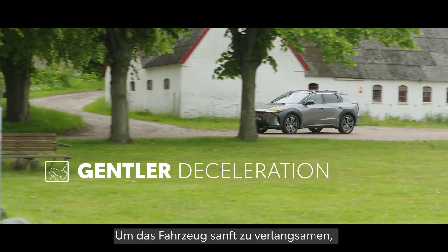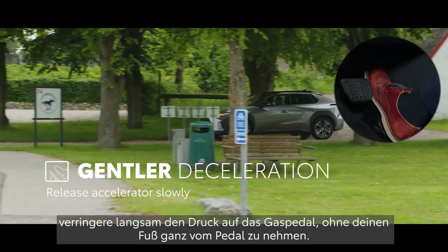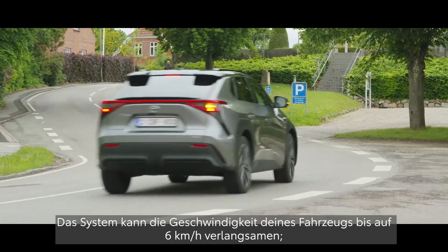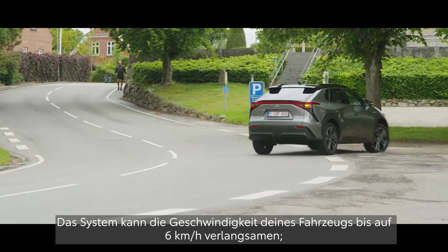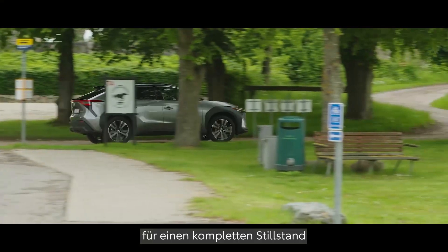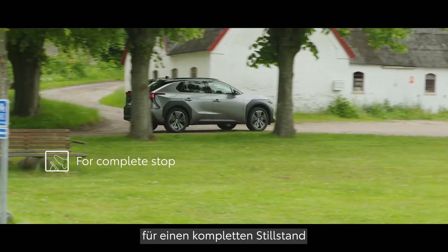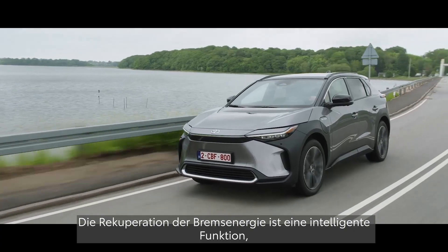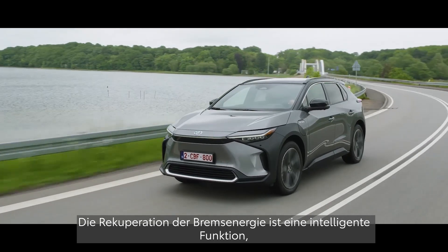For gentler deceleration, you can release the accelerator slowly without fully lifting your foot off. And while the system can reduce the vehicle speed to just 6 km per hour, you decide when to bring the vehicle to a complete stop by simply depressing the brake pedal.